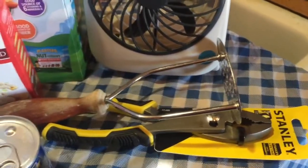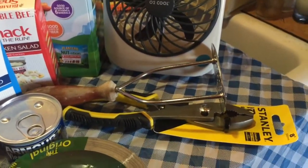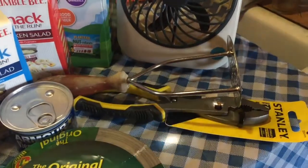Because as much as I cook and can, and all the stuff that y'all have seen on video, I didn't have a potato masher — I was using a pastry blender.